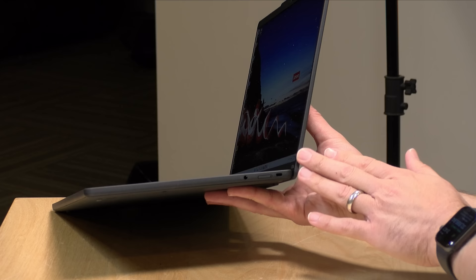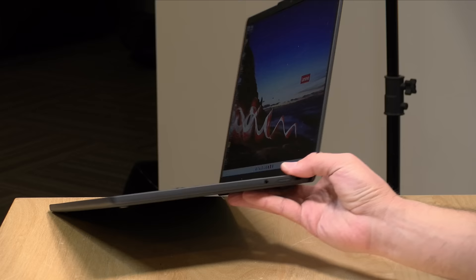This also has Wi-Fi 6E built in, which has been working great. And right here is a Kensington lock slot so nobody walks off with your thin and light laptop.